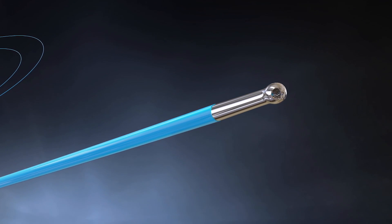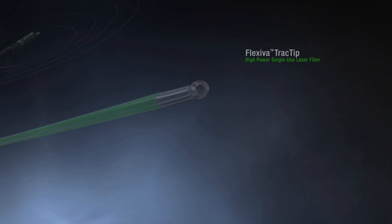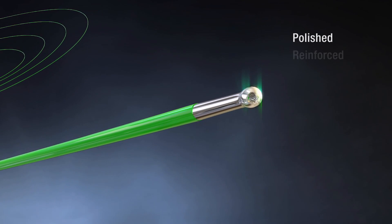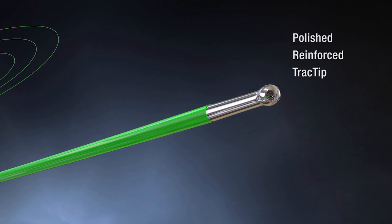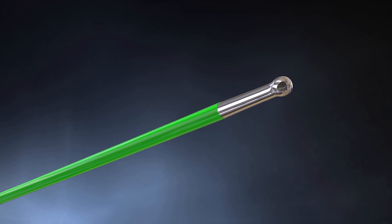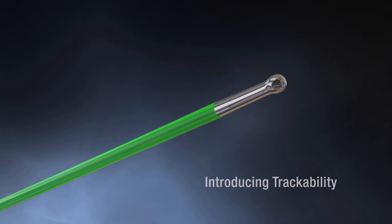Boston Scientific's AccuTrack and Flexiva Track Tip Laser Fibers are equipped with a polished and reinforced ball-shaped output tip. They are the first Holmium laser fibers designed to reduce procedure steps by allowing for trackability through a flexible ureteroscope.